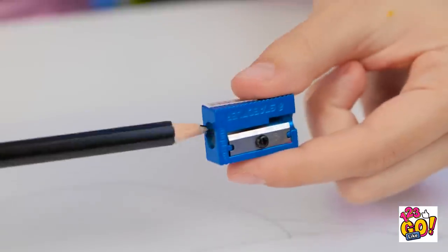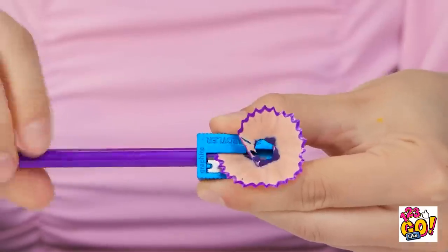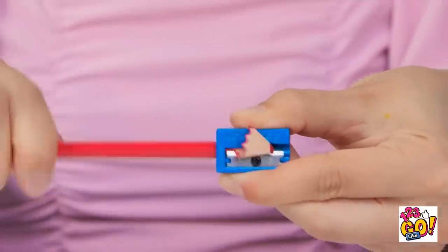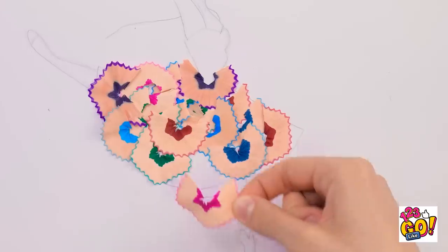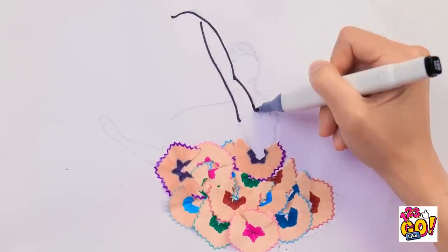Oh shoot! My pencil lead snapped! Now what am I gonna do? There's a pencil sharpener! That'll do! Let me get my pencil sharpened again so I can get back to my drawing! Better sharpen all the pencils, actually! Might need other colors! And I don't want to be caught out with a dull pencil! Phew! Wait a second! Wow! I've got an even better way to finish my drawing now! Look at how pretty this looks around her waist! I think this'll be lovely! This is the last one! And it can go right here! Okay! Now I need to use a black marker to make it darker!